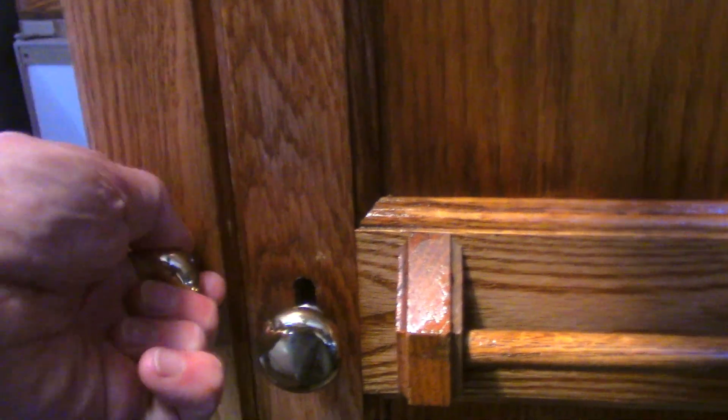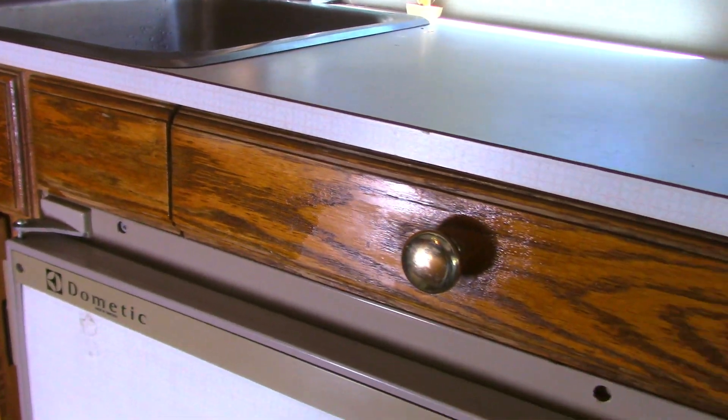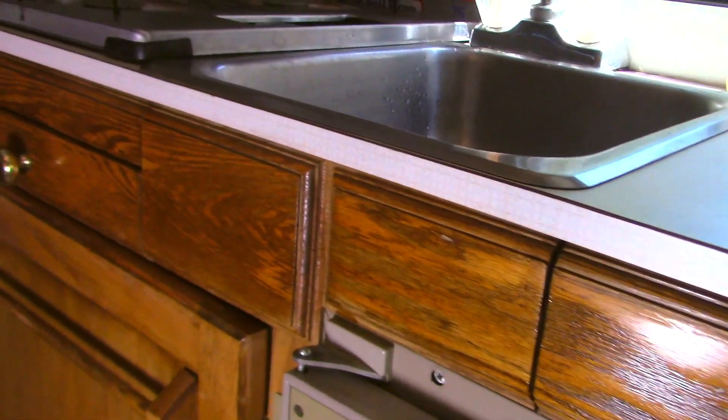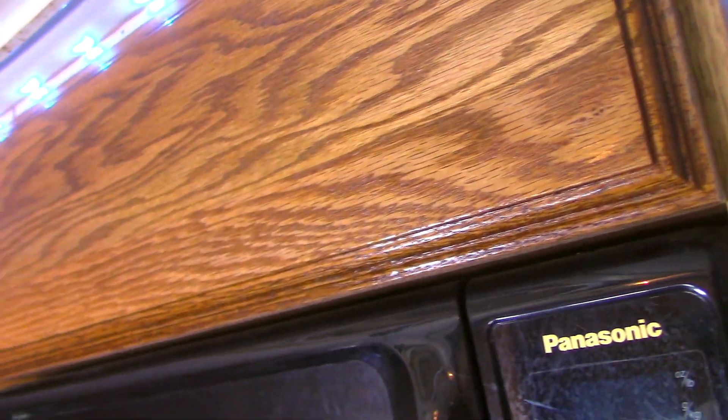I put that shelf in there temporarily so that I could put some more pots and pans in — I'm going to make that a little bit nicer later on. On this side there's the shower curtain and the toilet, and that's all nice and new and working. I do need to get a toilet paper holder. On this side I've touched up the top part, and here's that bottom door — took that all off and sanded it down. Here are the upper cabinets — both of those are redone.